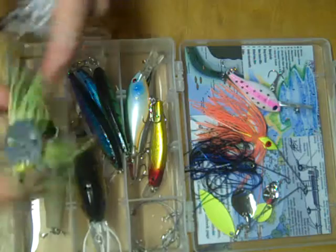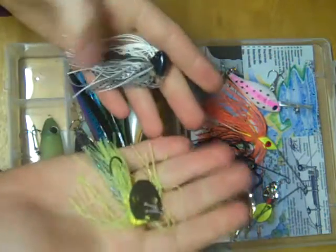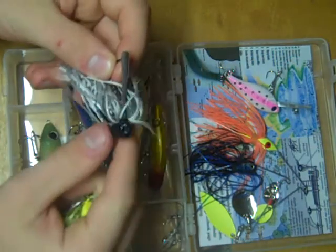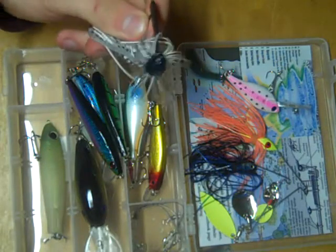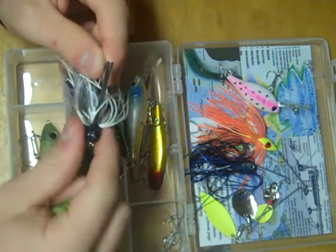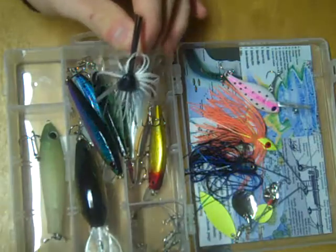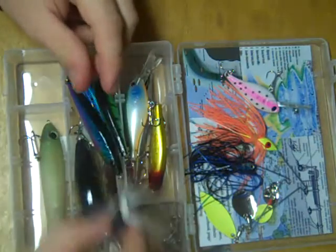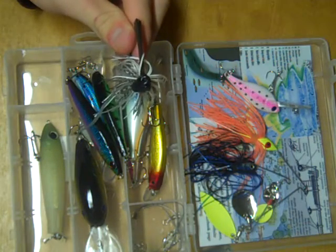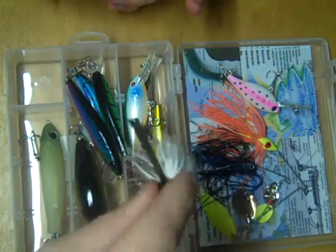Last but not least are a pair of jig-type lures, though they're very different in how you fish them. This is a weedless jig. You can fish this in areas with thicker cover than the others because of this guard that protects the hook from getting snagged on weeds, debris, whatever. My two favorite ways to fish this are to bring it right along the bottom so it looks like a fish feeding on bugs in the mud, or you can swim it back up and down to resemble a baitfish.